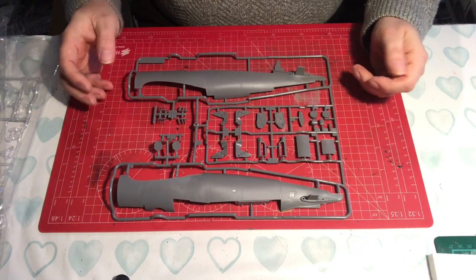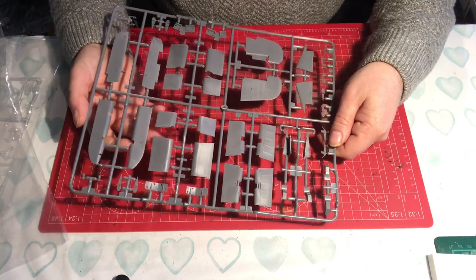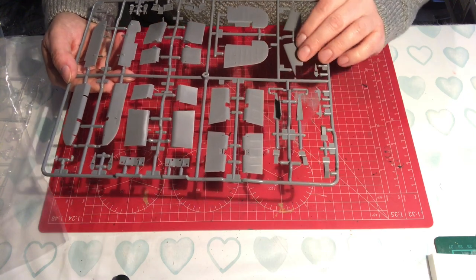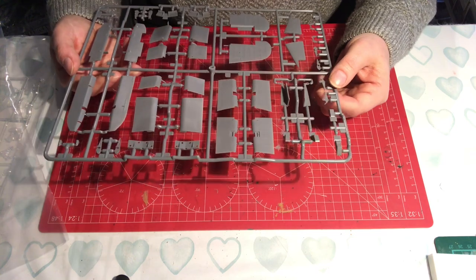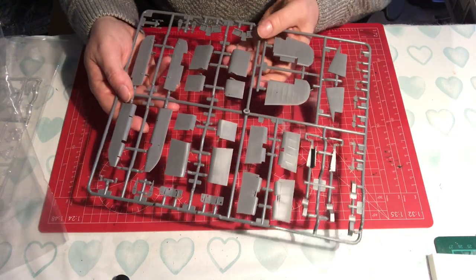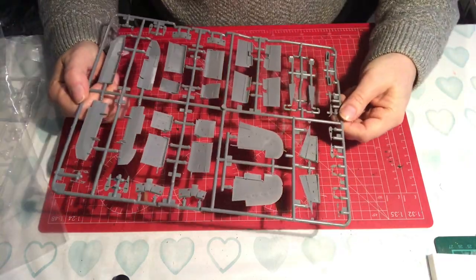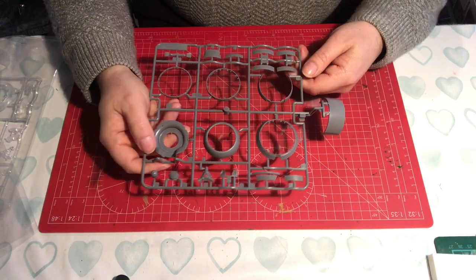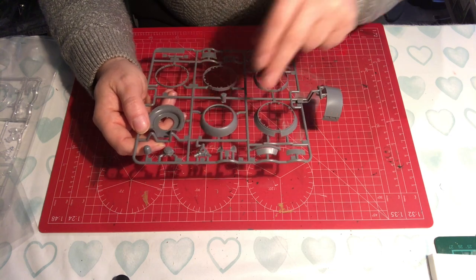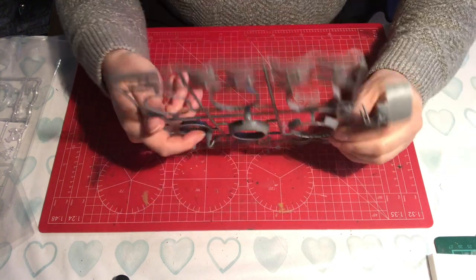Sprue C deals with the tail assembly in the main. As with the rest of the kit, there's lots of very fine, nicely moulded crisp detail with no sink anywhere. Sprue G focuses on engine cowlings and parts for the prop - again, little individual parts which will give you options in the build.